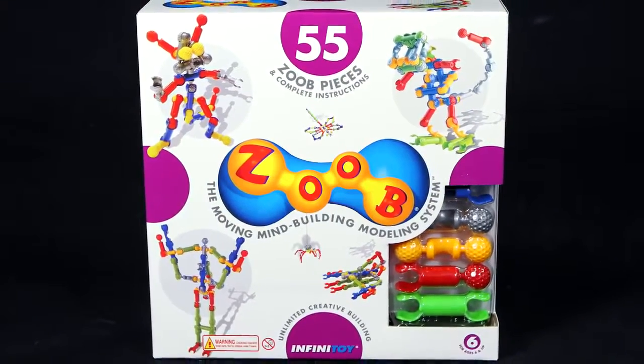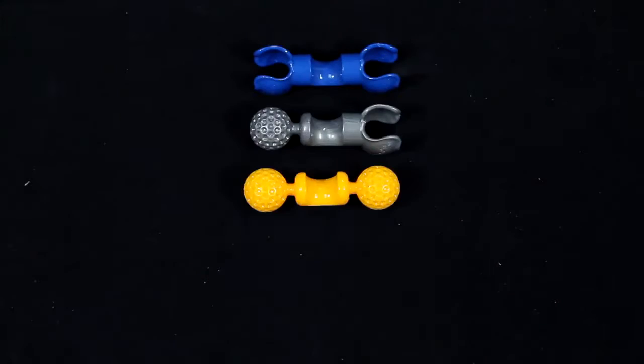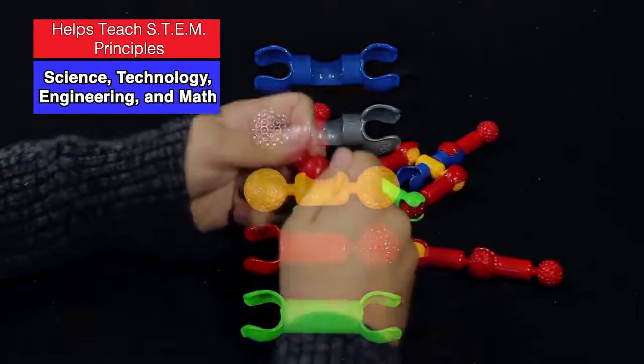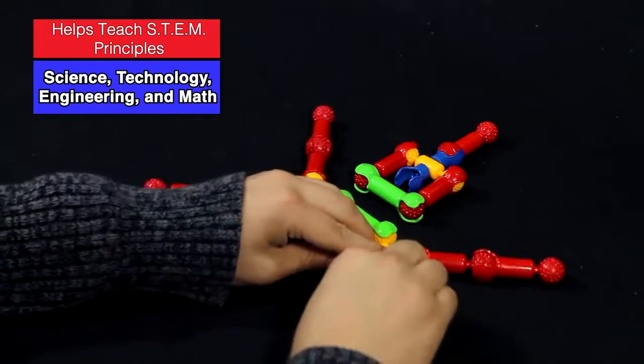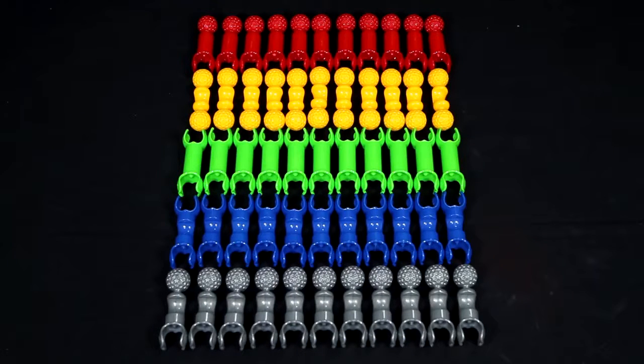Create a world of fun with the ZOOB 55-piece kit. This kit features five different types of pieces that can snap together in 20 different ways. Everything is included for your child to build 23 different ZOOB creations.